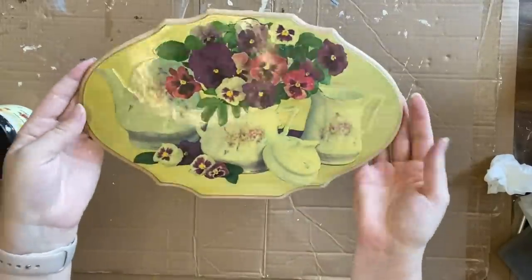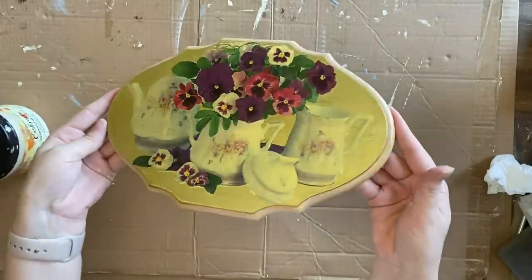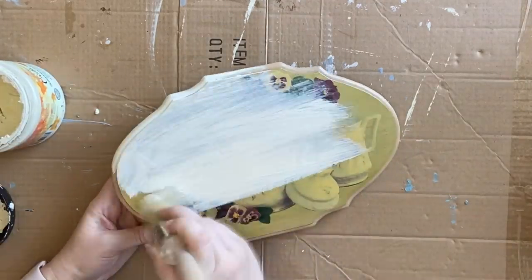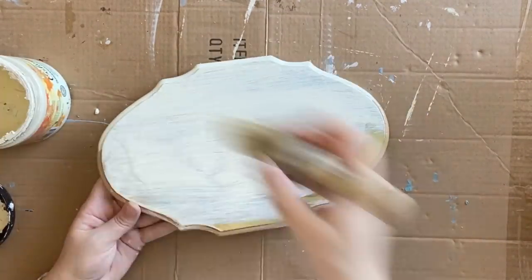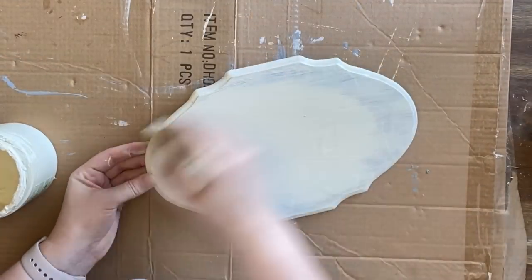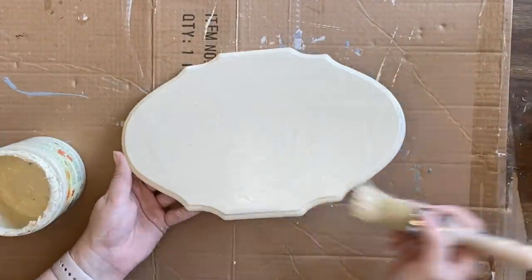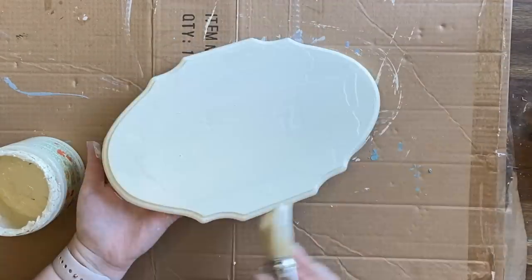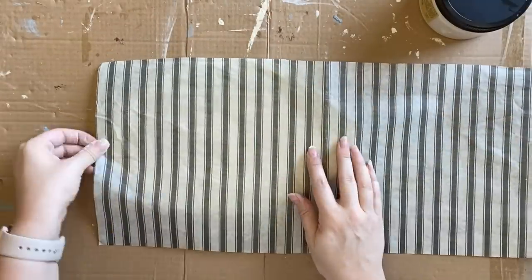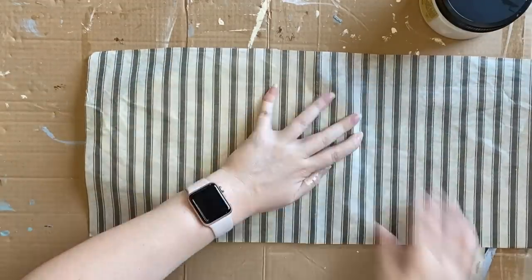For our next project, I'm going to be working on this little wooden plaque that I found at the thrift store. After cleaning, I'm going to give it two coats of Dixie Bell's Cashmere Limited Edition Fall Color — such a beautiful color and a great base for our next step, which is decoupaging. You always want to have a light base if you can. We're using Roycycled neutral ticking paper — this is an off-cut from a project I did earlier, so definitely save those little leftover pieces.